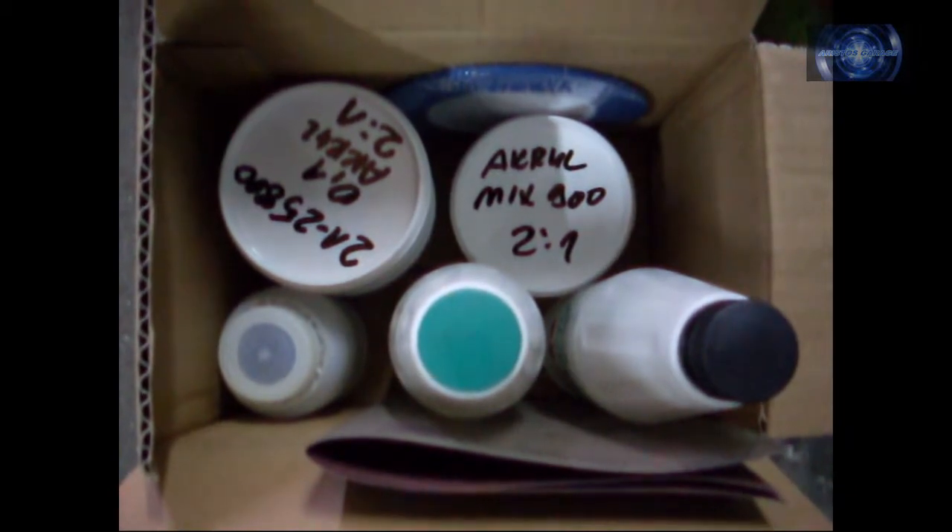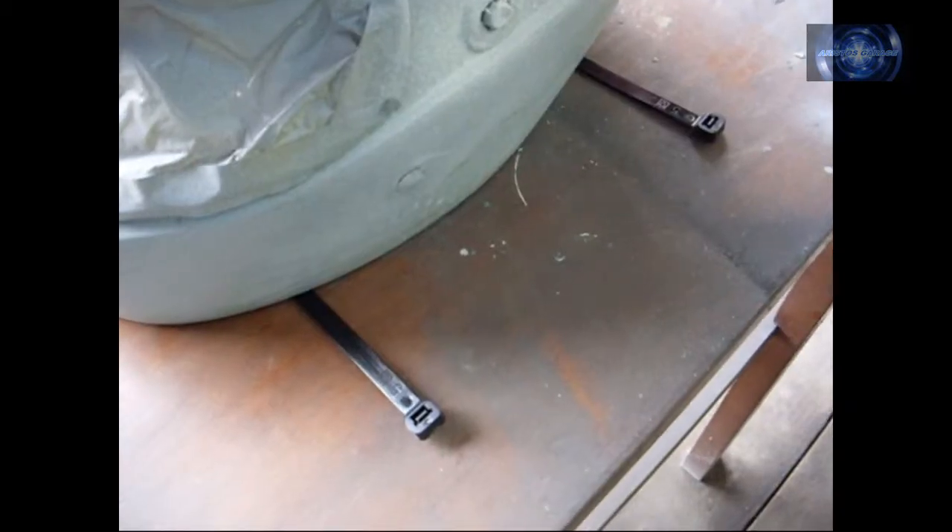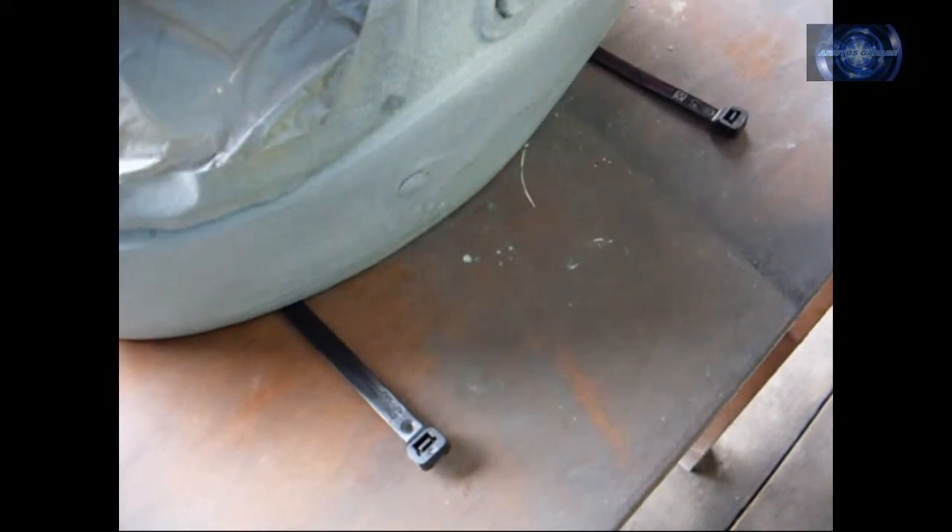Now time for painting. I'm starting with white. Remember to keep the amount of reducer as it is said on the bottle, and same with hardener.